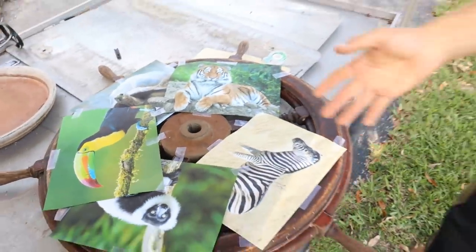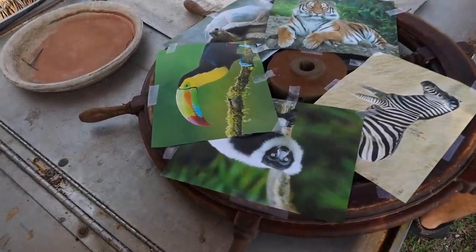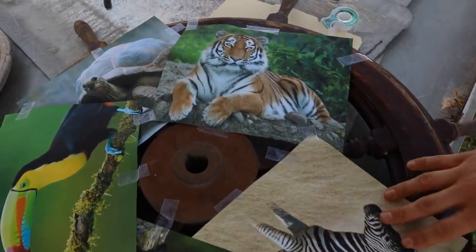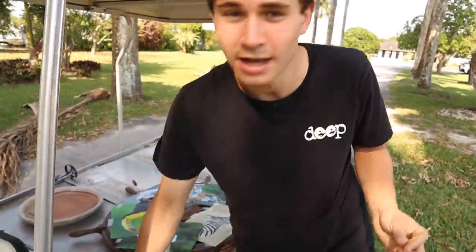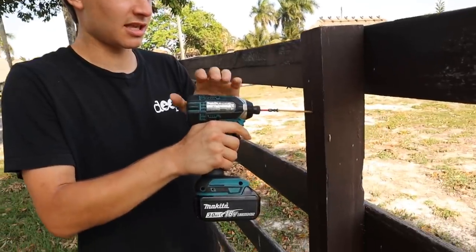We've got to go outside — we are doing the spin the wheel exotic animal challenge! Do you guys want to see what we land on? I don't even know yet because we haven't done it. So we're going to head outside and spin that wheel. Take a look — the wheel is done, it's absolutely amazing, we've got all our animals on there. Five animals on the wheel to choose from. We've got to install the screw so we can actually spin it.